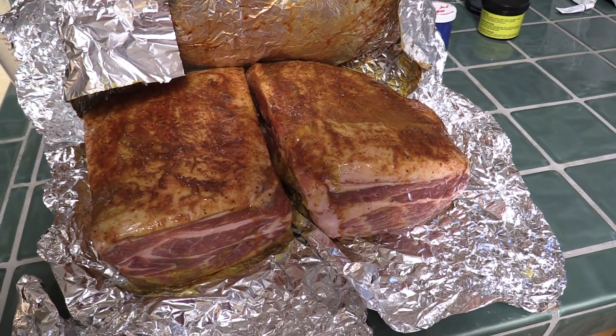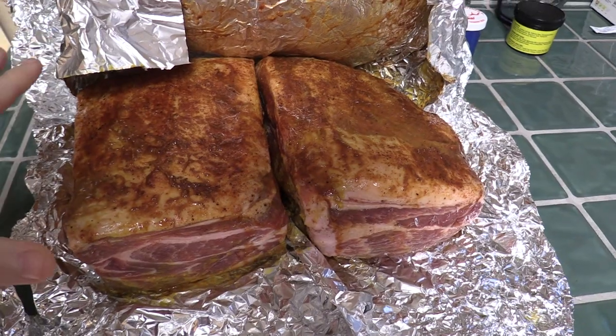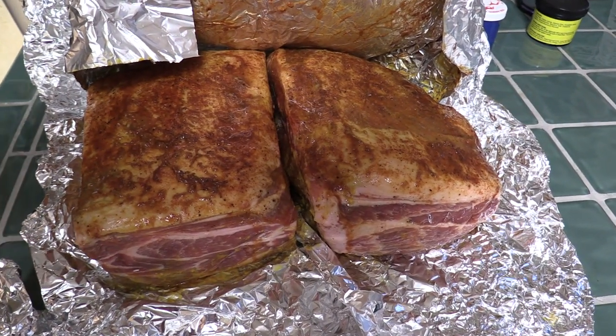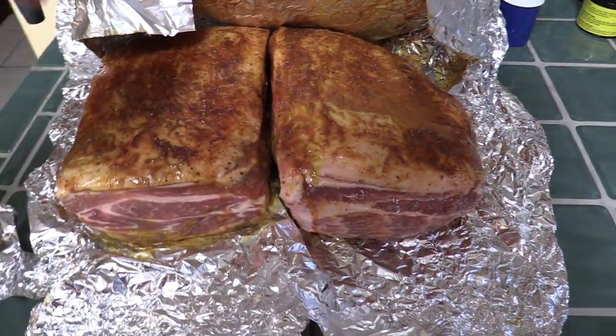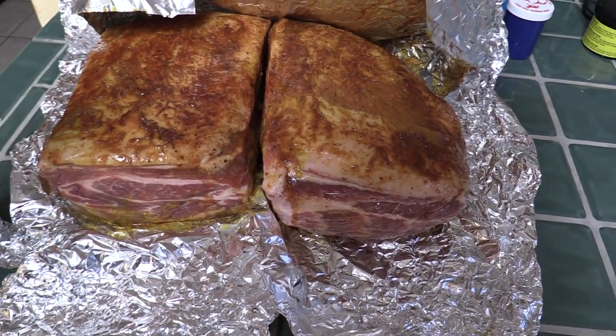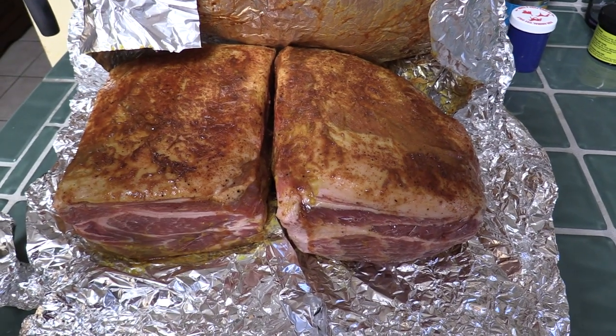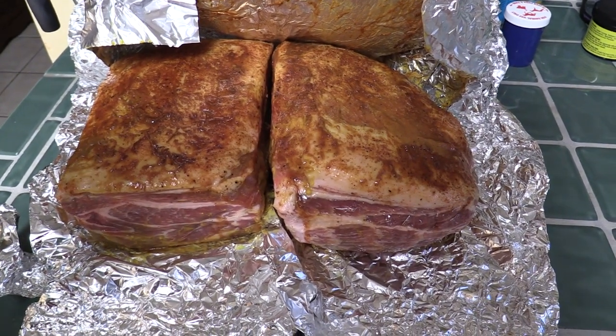I have two about five-pound pork shoulders, bone-in. I coat them in mustard, put on a dry rub, and let them sit overnight. That way it infuses some of that dry rub flavor, and the mustard and vinegar kind of cures it a little. So that's the meat.